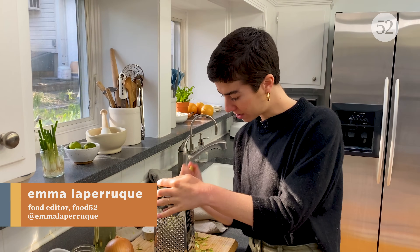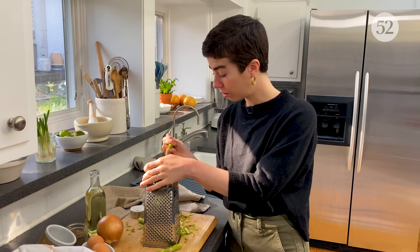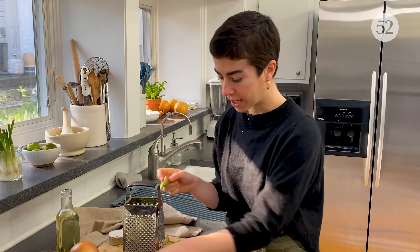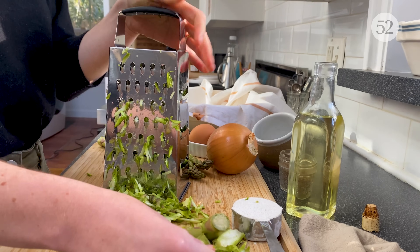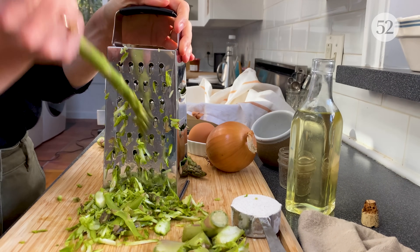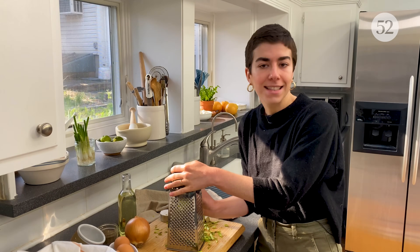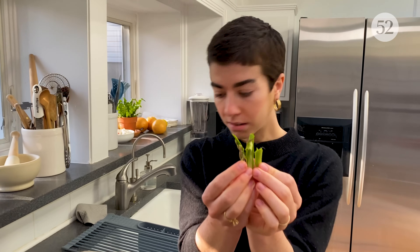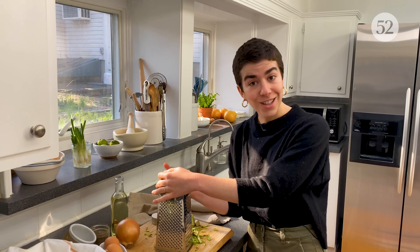A lot of asparagus recipes will tell you to snap off the tough woody end, but we don't have to worry about that here. Just start at the top of your asparagus when you're grating, and when you get to like the last inch, inch and a half, ditch it and move on to the next stalk. I'm just using the coarse holes on my grater. It's not a science — you're going to get pieces that are uneven, some chunkier, some really fine. That's okay; it actually makes for a lot of nice texture in the pancake.